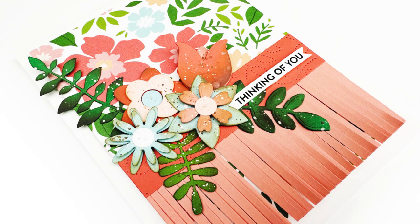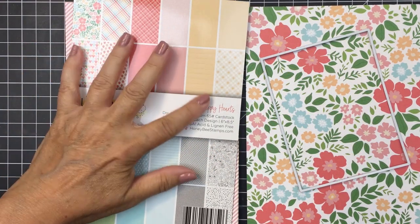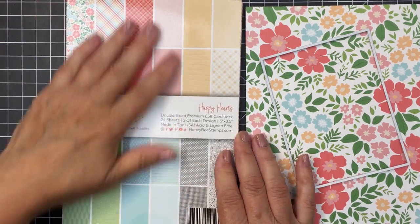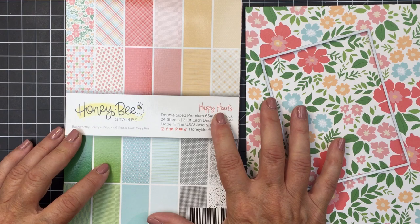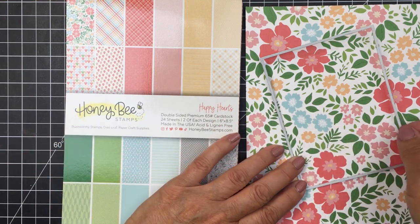Hi everyone, it's Mari here for Honey Bee Stamps. I'm going to be creating this pretty card for you today. I'm starting off by showing you the paper pad from Honey Bee that I used. This is the Happy Hearts paper pad. I love Honey Bee's pattern paper — they always do such a really great job of creating the most beautiful paper pads.